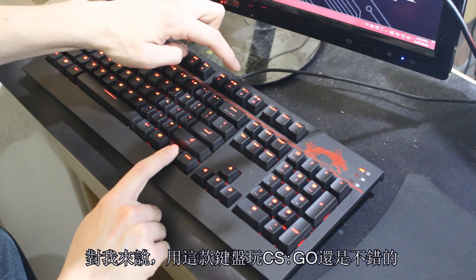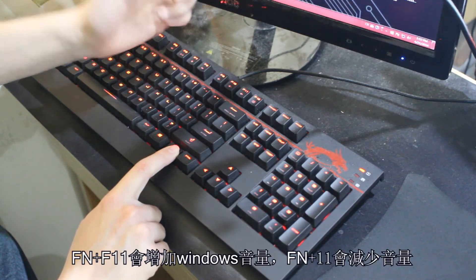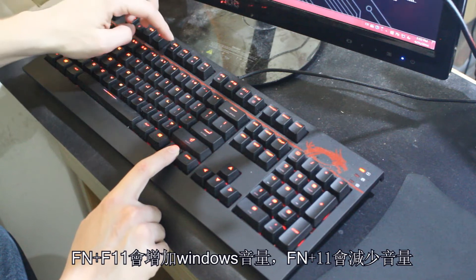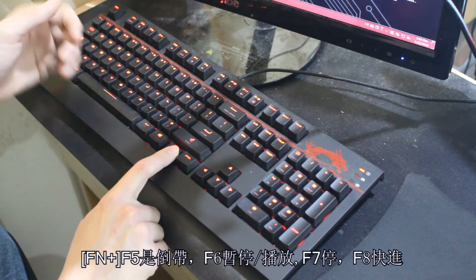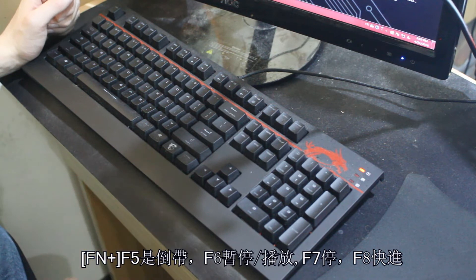Hitting the Dragon key and F11 will increase the volume on your Windows system. Hitting the Dragon key and F10 will turn it down. Hitting the Dragon key and F9 will mute it completely. F5 is rewind, F6 will be play/pause, F7 is stop, and F8 is going to be fast forward.